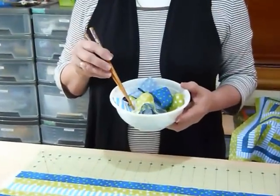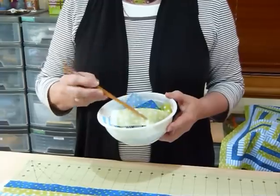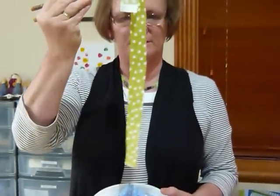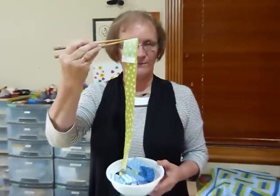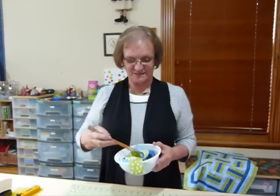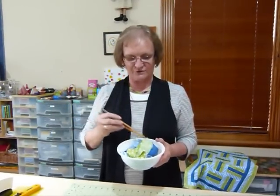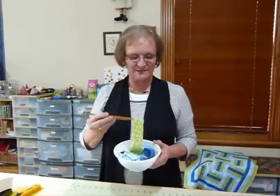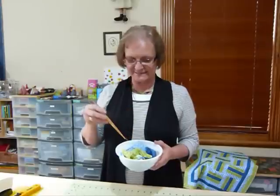My noodles are strips of fabric and they're cut one and a half inches wide. I've been cutting these strips one and a half inches wide, usually right the way across the width of the fabric, so I'm going to get somewhere in the region of 42 inches in length by one and a half inches wide. So that when we sew them together we end up with one inch finished strips, which is a very pleasing size.